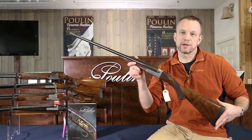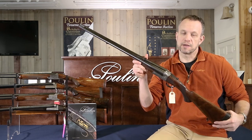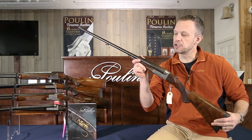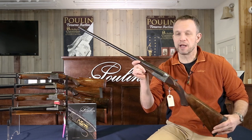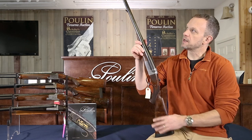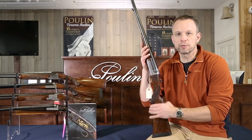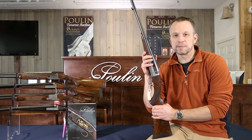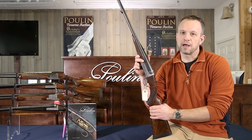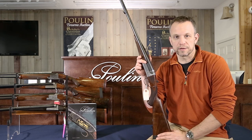This is a Westley Richards 470 drop lock double rifle. This is a beast of a gun, and it was made to shoot big game — like elephants, Cape buffalo, and hippos. The gun itself probably weighs about 11 pounds overall. It's not super heavy, but it is beefy, and that's because the 470 is a lot of lead going down the barrel, a lot of power, and a lot of recoil.